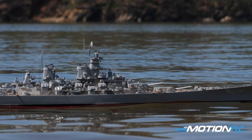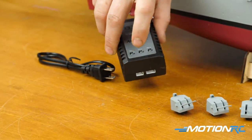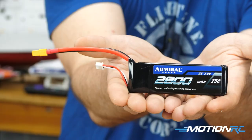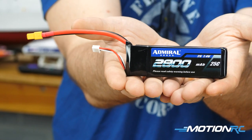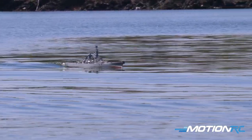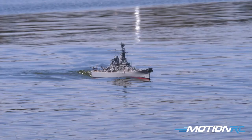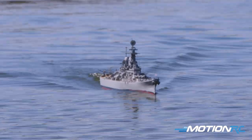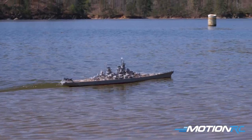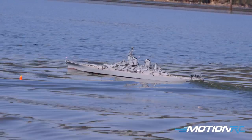You also get a charger — it's a plug-in charger and you charge through the battery lead. It has indicator lights — red and green — to let you know if it's charging or charged. The battery that comes with it is an Admiral 2800mAh 2S pack. When we took it to the lake I was driving for about 15 to 20 minutes and still had about 50 percent left in the battery — it doesn't draw too much power. You could also upgrade to a 5,000 or 6,000mAh 2S pack for multiple trips without charging.